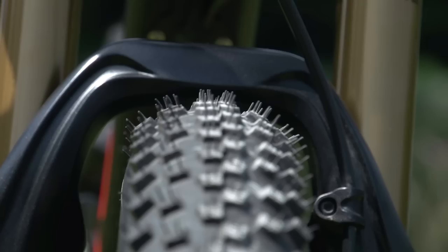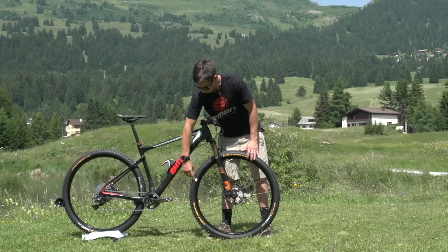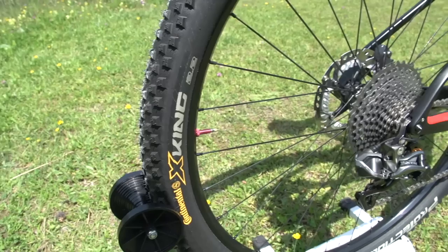Tyres are Continental X-Kings, a really popular choice for cross country racing. You can see the front tyre is actually a prototype. Continental uses a number system on their prototype tyres — one number for the carcass and one for the rubber compound. Not exactly sure what Julian's running up there, but that front tyre is a prototype.